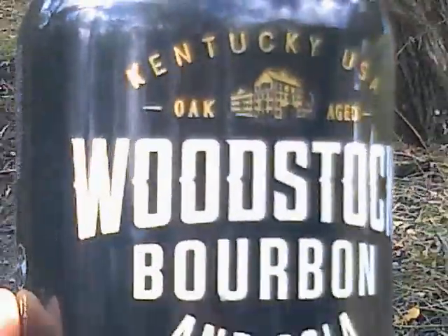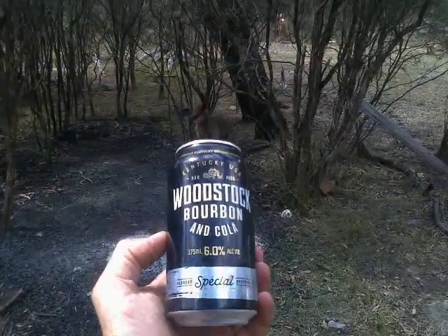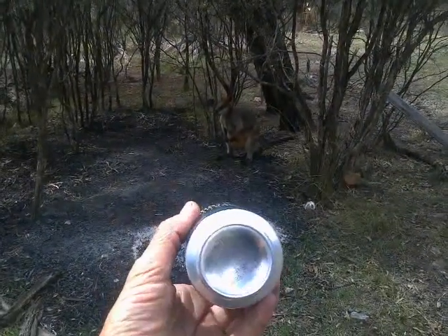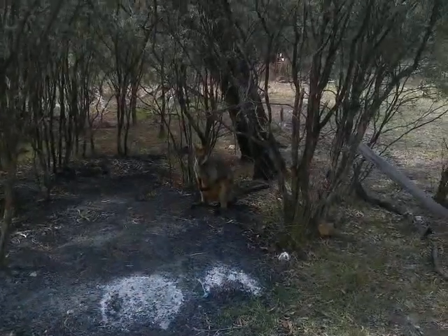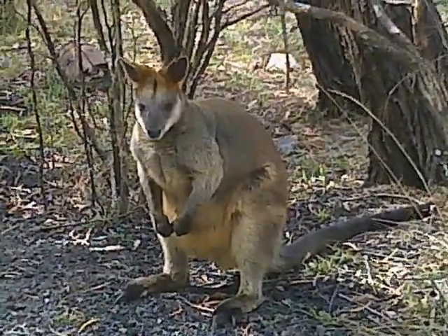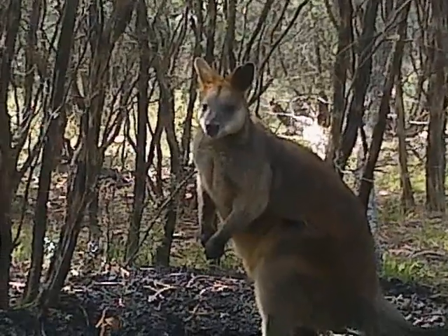At 10 cents per can, 75 cans gives you $7.46 — for what is actually $1.20 worth of scrap aluminium at market prices. Who is behind this scam and what kind of a scam is it? How dumb do they think we are?